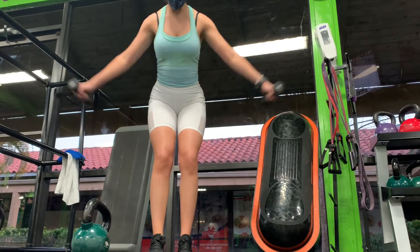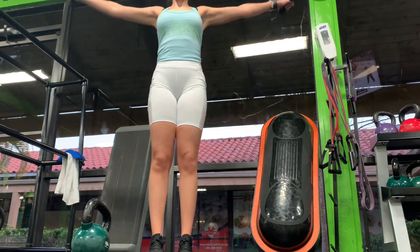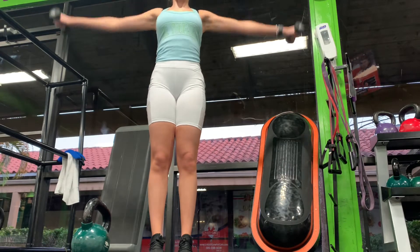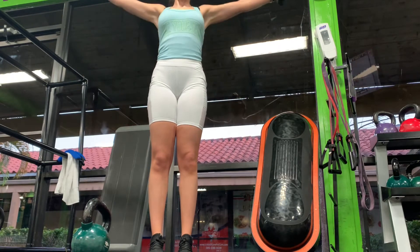First up we have lateral raises. For my split, the rep goal was 10 to 15 reps within the first set, and then for the next four sets the rep range was four to six reps, with a 15-second rest pause in between.